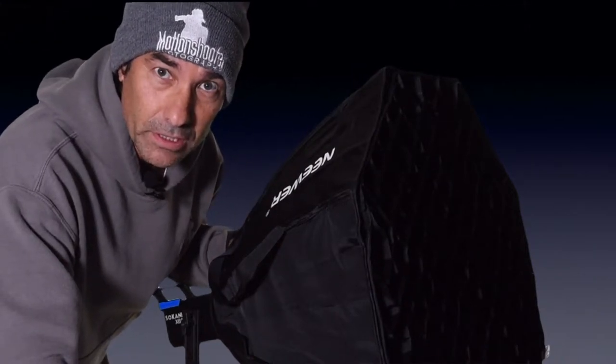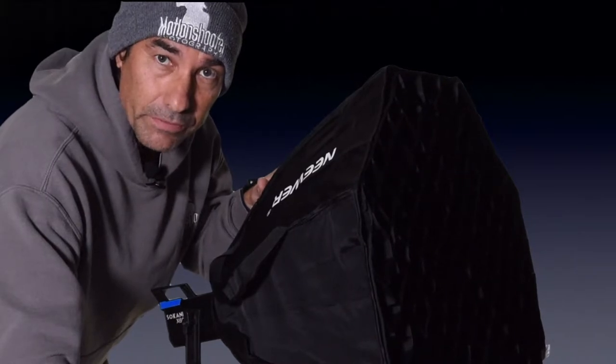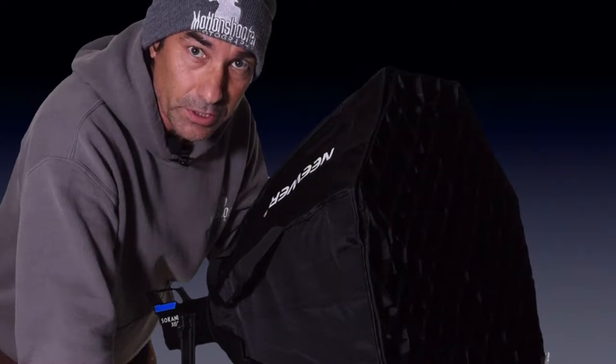If you're a photographer or videographer on a budget, here is the perfect device for the run-and-gun type shoot for video and photography — the 24-inch Neewer diffuser — and let's see how this can go together so you can start using it right now.